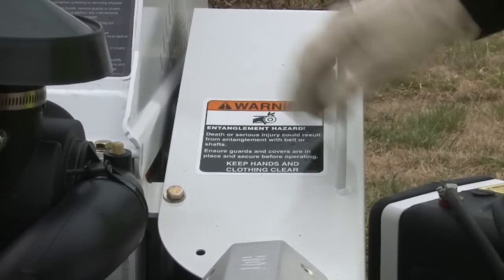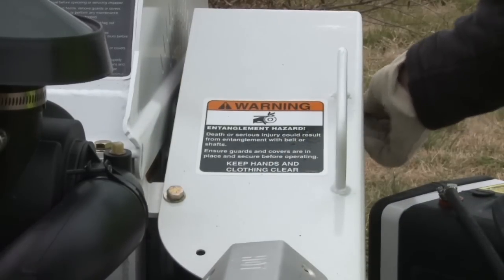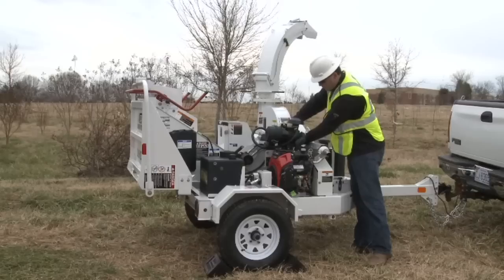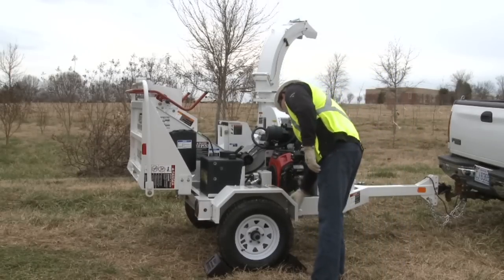Conduct a visual inspection of the unit for any loose or damaged components. Pay particular attention to pins, fasteners, and welds, along with guards and hoses. Check for fluid leaks on your chipper, and if you find a leak, contact a qualified mechanic. Remember, never use your hand or any part of your body to check for leaks on a pressurized system. The fluid can become ejected under the skin, causing severe injury. If this happens, seek medical attention immediately.